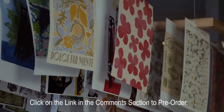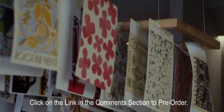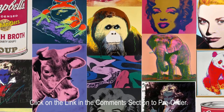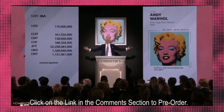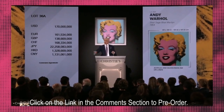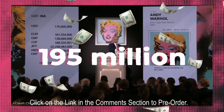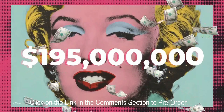Even the most auctioned artworks of the 20th century were made using the screen printing process. Here's Andy Warhol — his Shot Sage Blue Marilyn was created with screen printing, and it auctioned for over $195 million. Yes, $195 million.